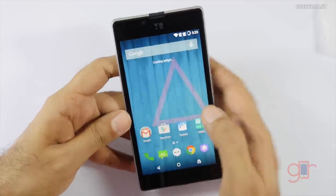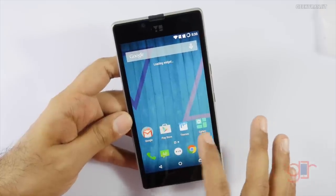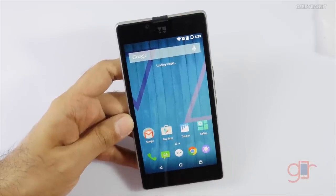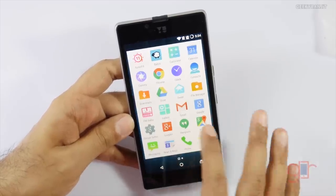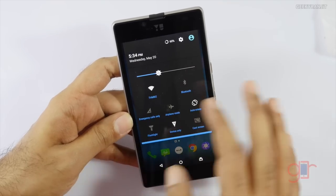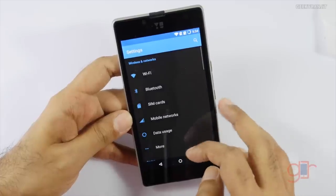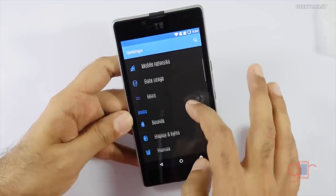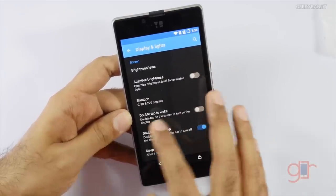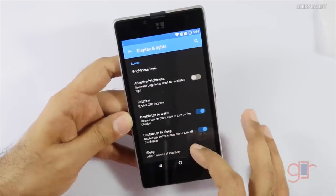We are done and it's applied a theme. It's a bit laggy as it loads the widget, but the widget loaded fine. It's running Cyanogen mod. Let's go to Settings and then Display — we have adaptive brightness, which means it has auto brightness. We also have double tap to wake and double tap to sleep, which are nice features to have.